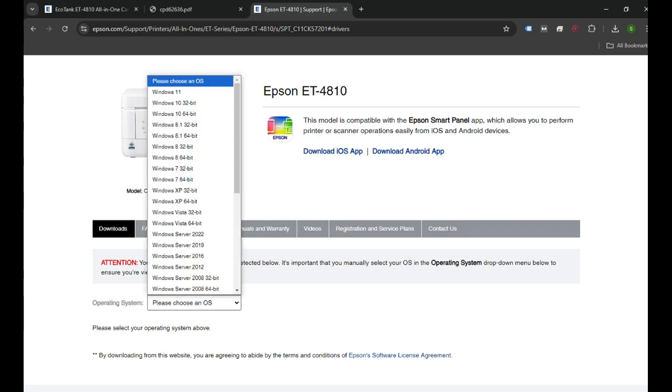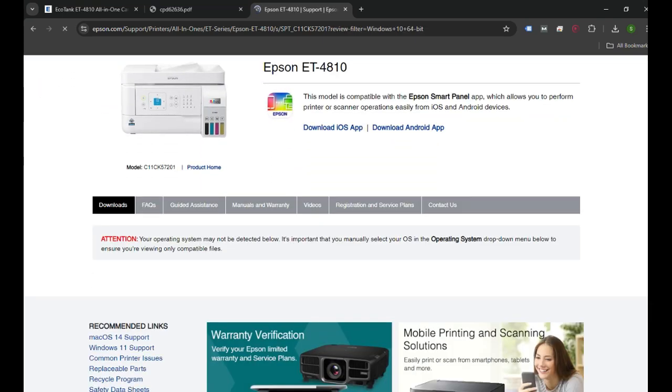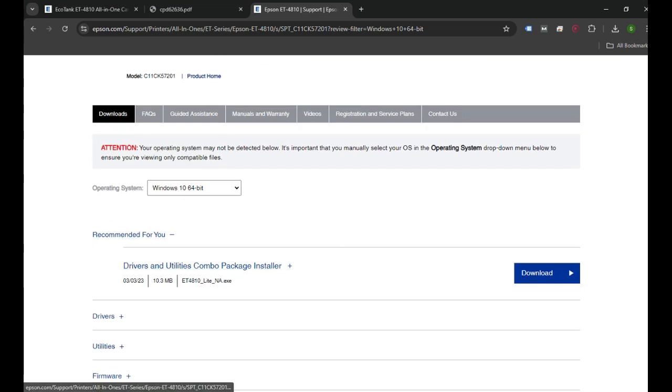That's where I'll get the link to download the software. I will choose the operating system — I'll click Windows 10 in my case. If you have a Mac, you can scroll down and find the Mac operating system driver. Then I'll click Go, and the list of drivers will appear. You can click on the first one, which is Driver and Utility Combos. This package includes software for scanning, troubleshooting, firmware updates, and other printer-related settings.